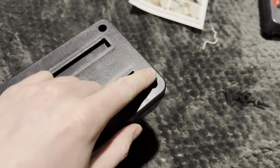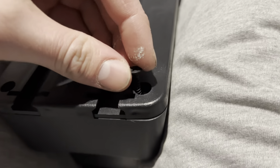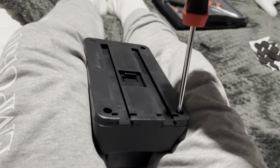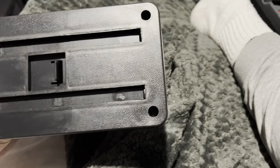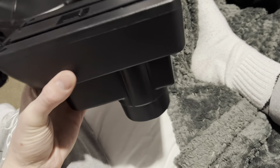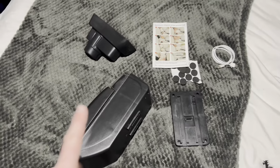Now just get a Phillips screwdriver, take the provided screws, and screw them into all four holes. That's all you have to do. All four screws are now in place, so this is ready to be installed in the car.